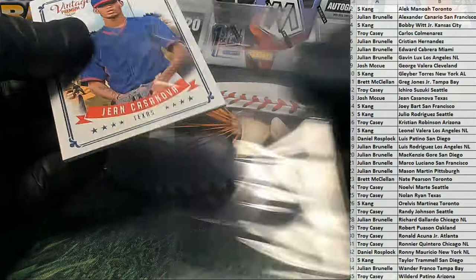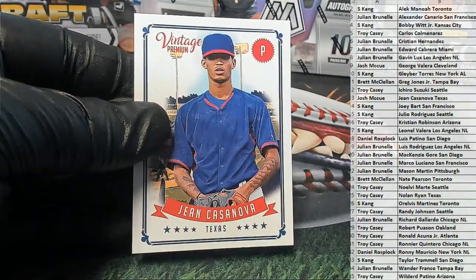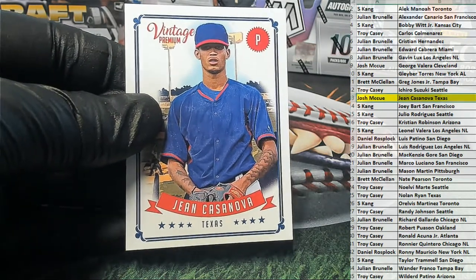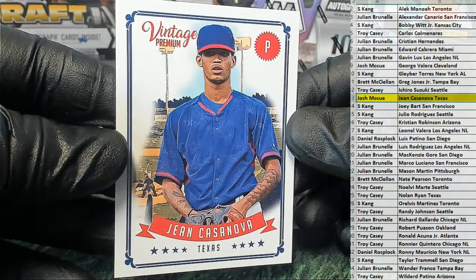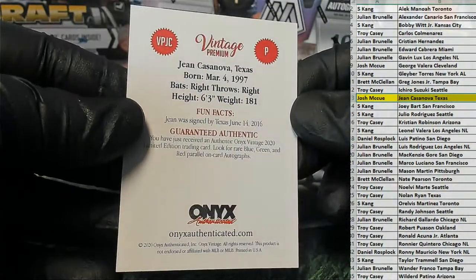I can figure out how to get the box open, bro, and they're talking trash. Jane Casanova — nice. Right there. Josh Emmett's coming out to you. I like these. I like the look of the cards, man. That's cool. I like the HDR look. Vintage too.